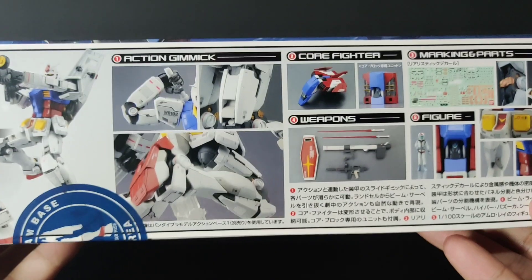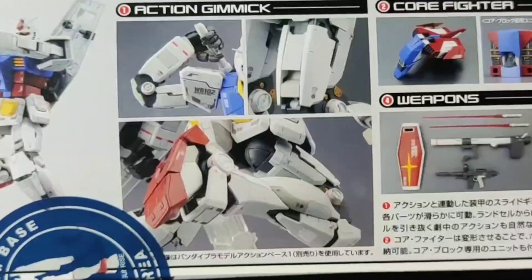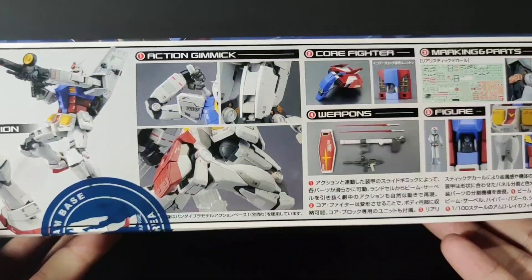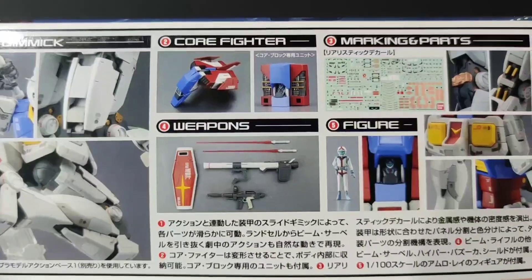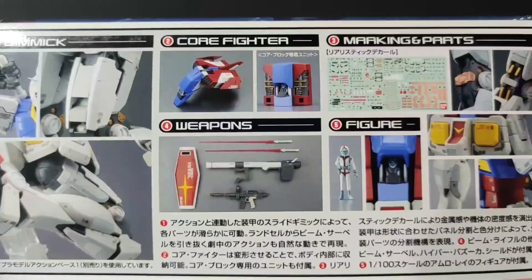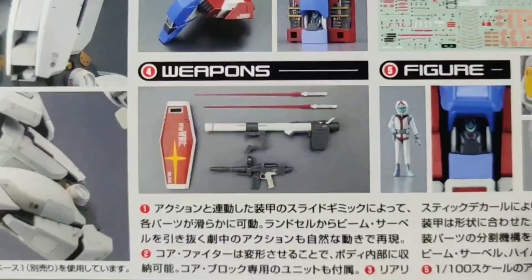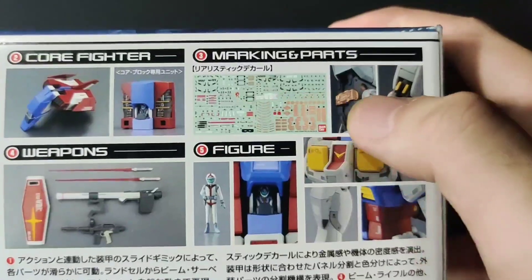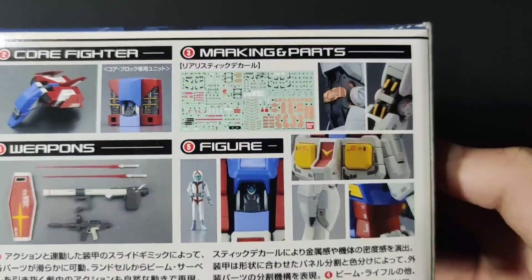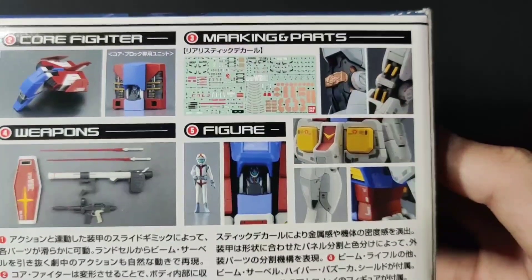And here we have some gimmicks. Looks like there's a lot of moving and sliding armor panels, which I am definitely looking forward to. We have a transformable core fighter and a dedicated core block, so that means we can actually build this kit with the core fighter on display as well. The classic weapons, the pilot figures, and there's a lot of marking stickers with this kit. I have a feeling that those stickers on the joints won't really do that great, but I guess we'll have to see how that goes in the review.